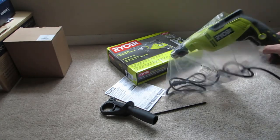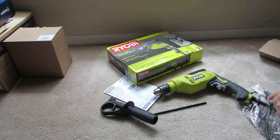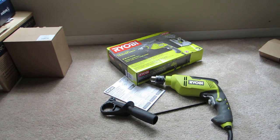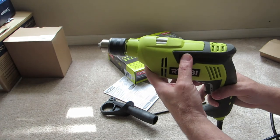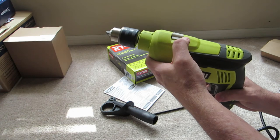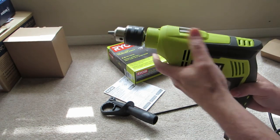This is the second Ryobi device that I bought this past couple of months. It's a hammer drill. I just tried to use it and when I switched from hammer to drill and drill to hammer there was no difference at all — it's not doing the hammer part of it. That's the drill, that's the hammer — there's no motion or anything going on in there.